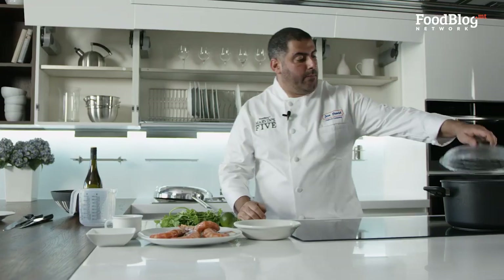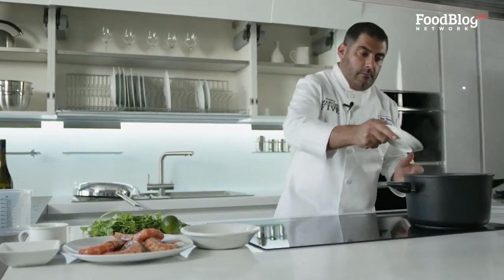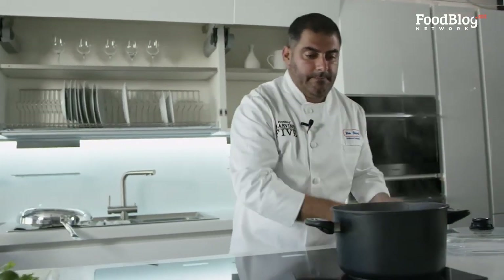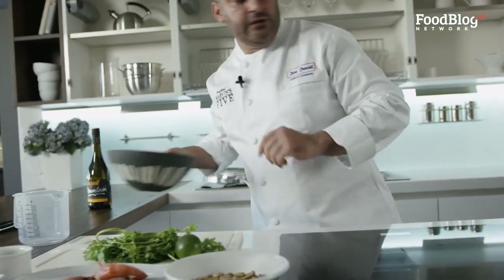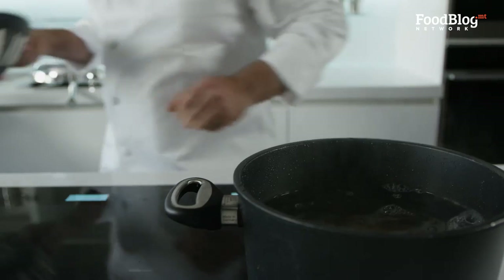We're going to kick it off by putting some salt in our boiling water, then put in 200 grams of pasta and cover it up. This will take roughly 10 minutes.